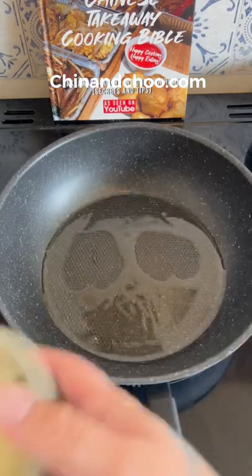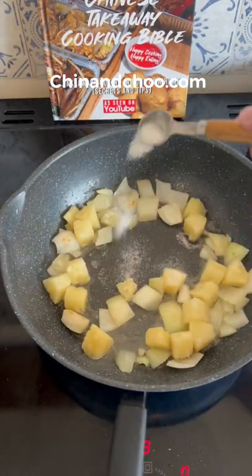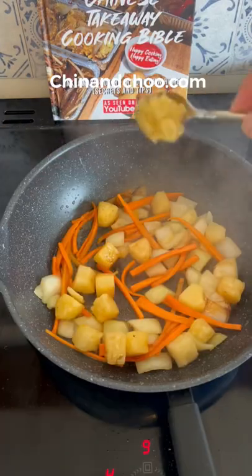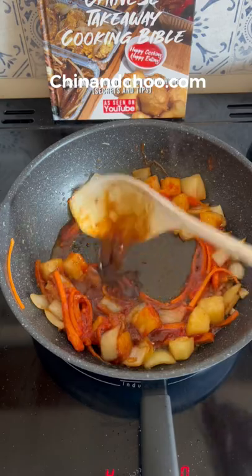To a hot wok add two tablespoons of vegetable oil as well as half a chopped onion. Then add pineapple, half a teaspoon of salt, half a teaspoon of MSG, and carrots and brown off. Then add one teaspoon of aged garlic, two tablespoons ketchup, one tablespoon brown sauce, and two teaspoons western sauce.